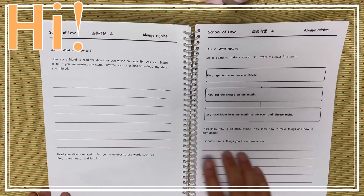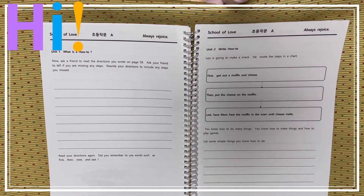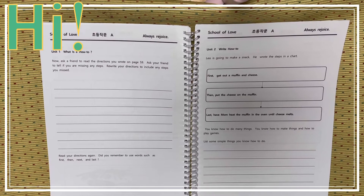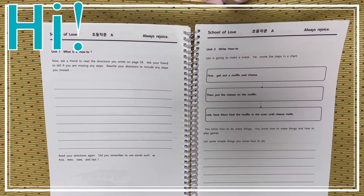Page 58, unit 1 — what is a how-to? Now, ask a friend to read the directions you wrote on page 57. Ask your friend to tell if you are missing any steps. Rewrite your directions to include any steps you missed. Read your directions again. Do you remember to use words such as first, then next, and last?